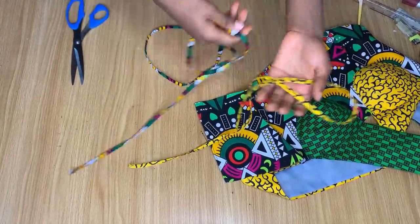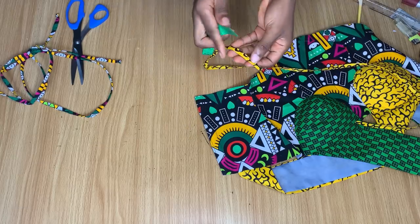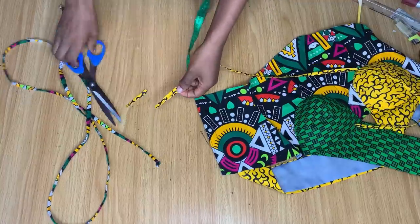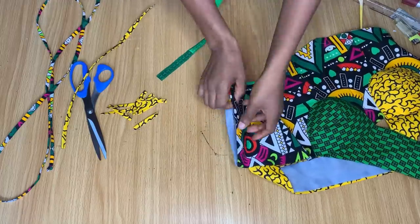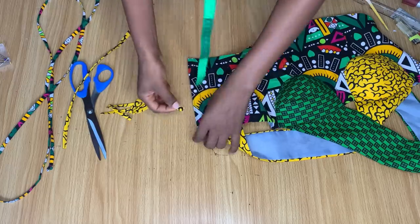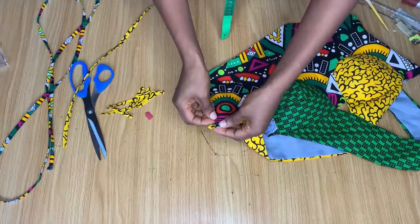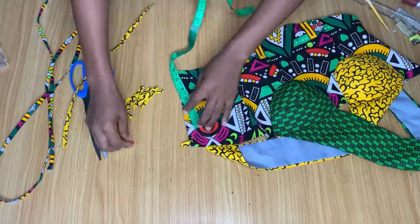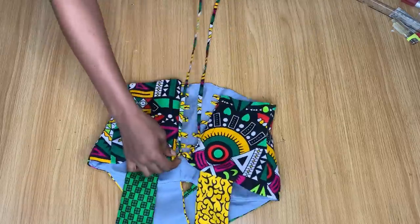I fold a longer piece for the lacing and a short yellow one for the loops, taking two inches for each loop. The ironed-in space is ready, and I fold the loop, place it here, and pin it down, giving one-inch gaps between each loop. I mark each position and continue all the way to the end. After placing all the loops, I just lace it up and that's basically all for this tutorial.